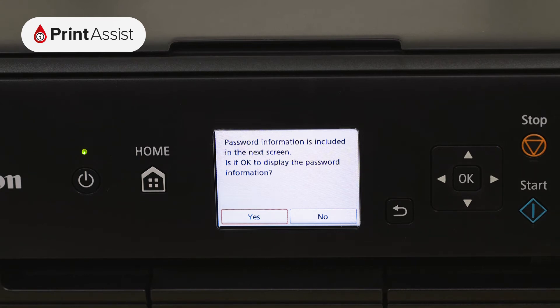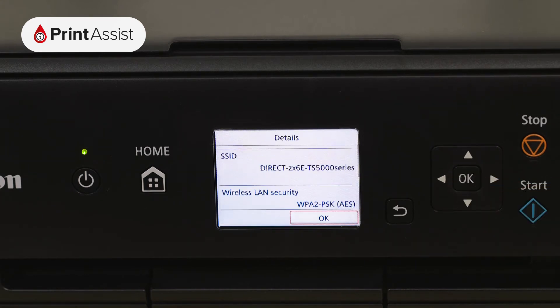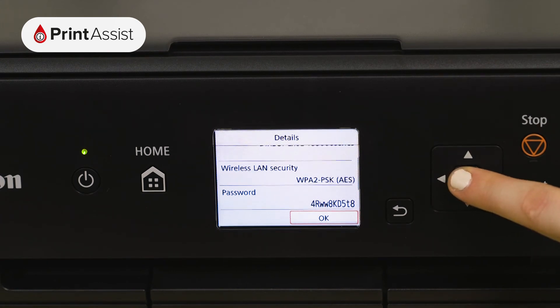Choose YES to display the details of the wireless direct network that the printer has created. The SSID is the name of the network, and if you scroll down you'll see the password, which you'll need to use when connecting your smartphone, tablet or computer.